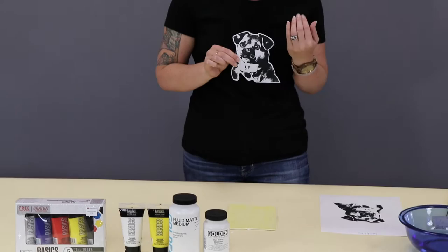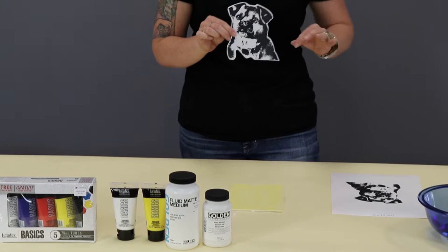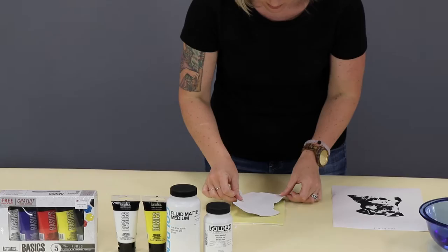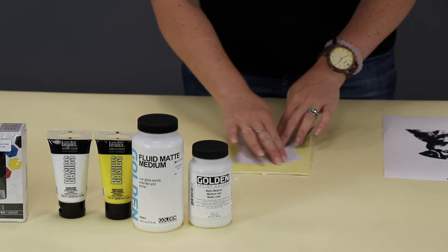We're going to put our image face down. You have to do this while your medium is wet. Something to keep in mind is that if you're doing an image that has letters or numbers, you have to make sure to print your image in reverse because it's going to show up opposite when you're done. I knew I was using a 5x7 canvas, so I cropped my image accordingly, and my matte medium is still damp.